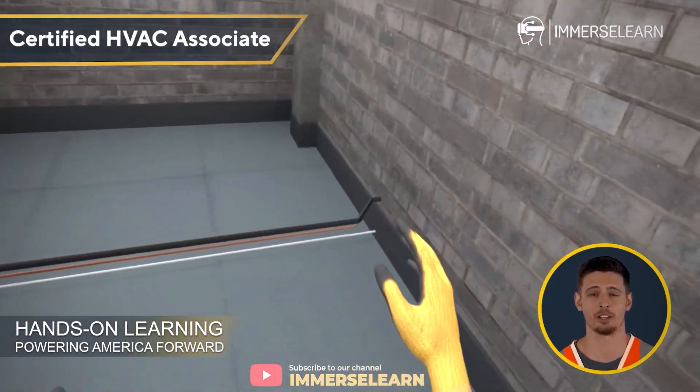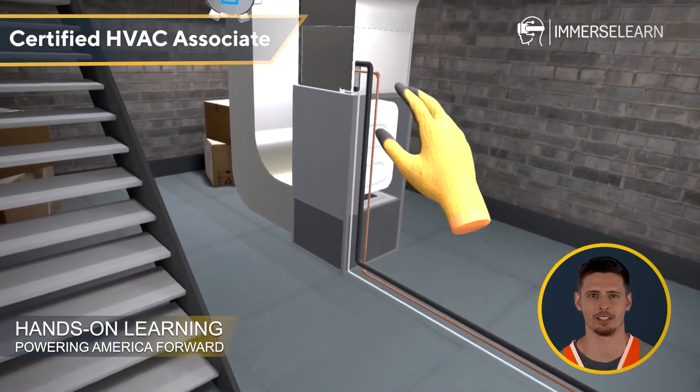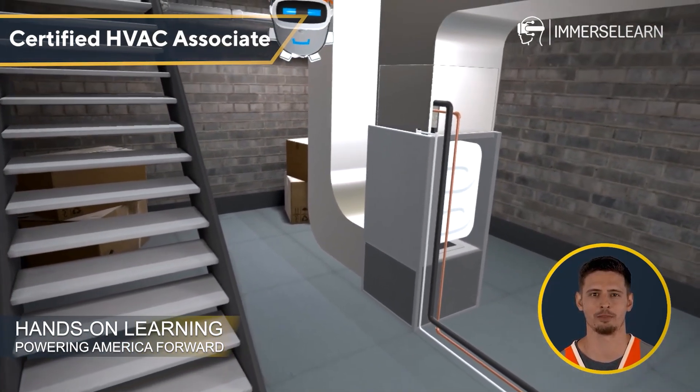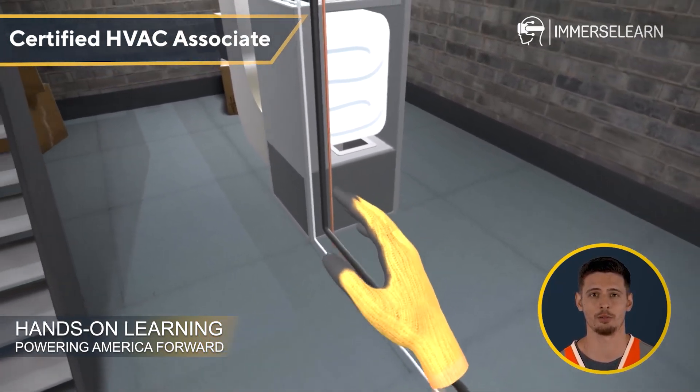Next, let's explore the indoor unit. This part of the system does the heavy lifting of cooling, dehumidifying, and filtering the air to create a comfortable indoor environment. It distributes conditioned air efficiently, ensuring every corner of the room feels just right.